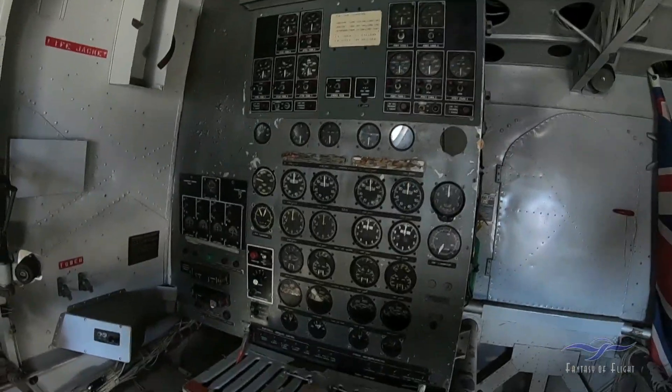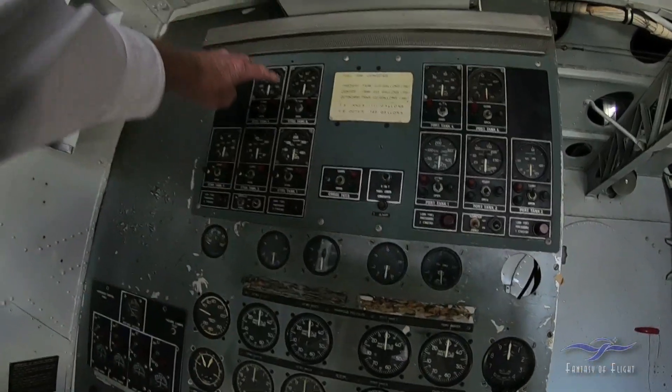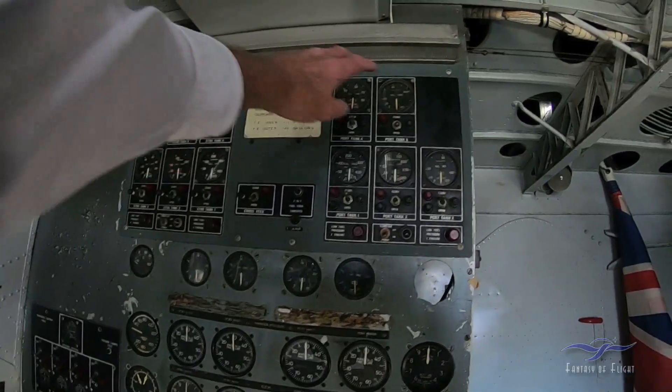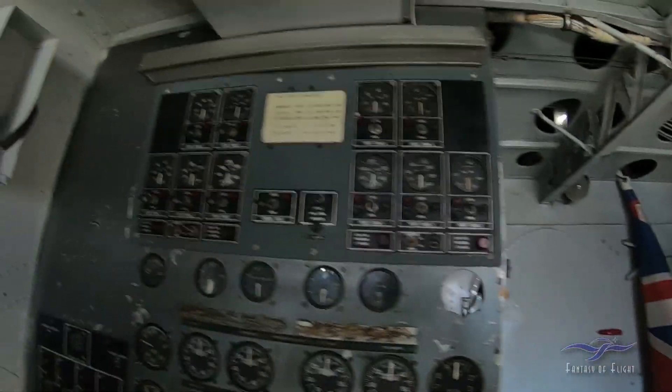Here's the flight engineer panel. I have not been in this thing in so long. We've got fuel tanks — tons of fuel tanks. Looks like there's five fuel tanks on each side.